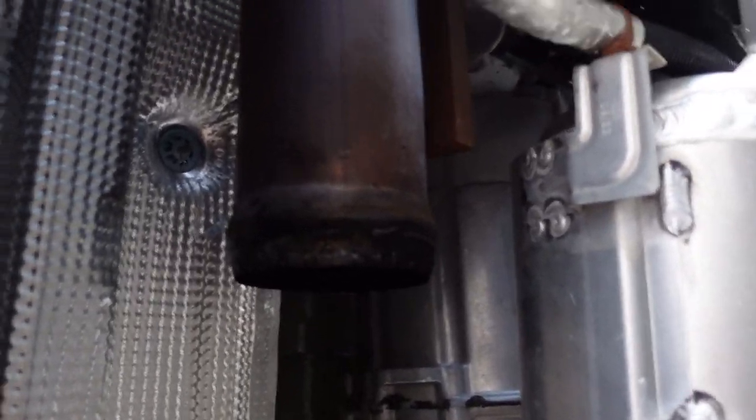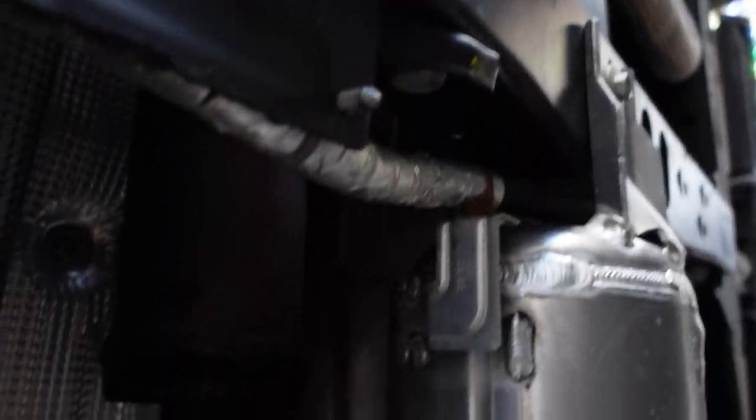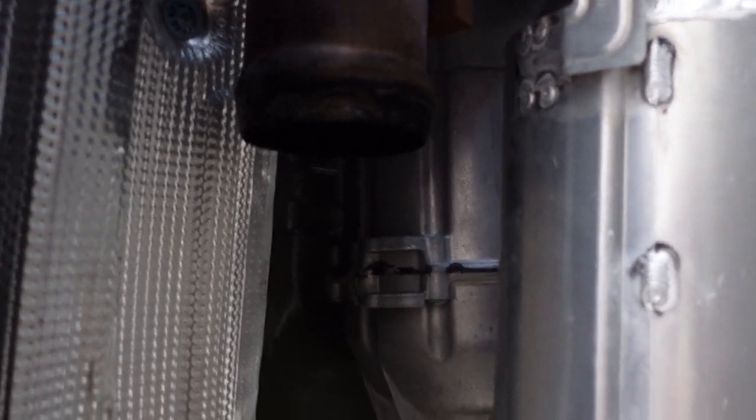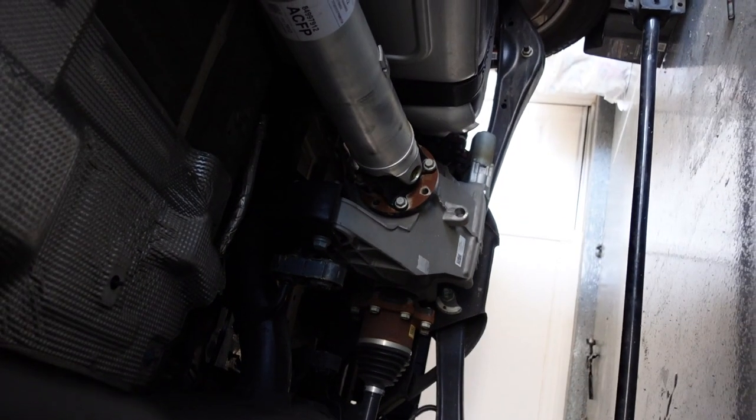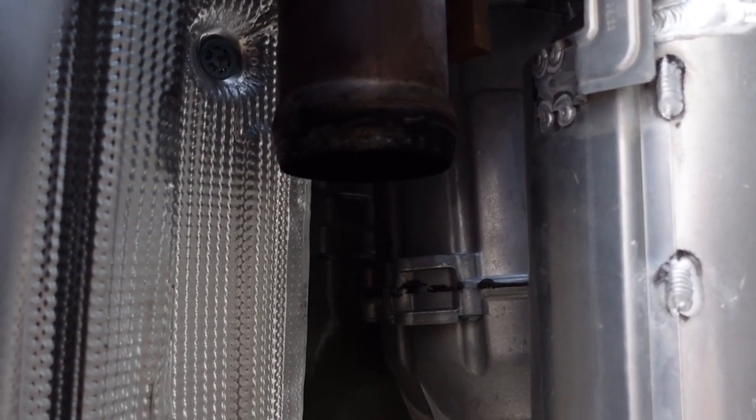Alright guys, continuing with the Escalade exhaust. This is the removal of the factory system. As you can see, got it all out. This is where it connects to the factory — they call it the head pipe. So obviously, those are the factory cats. They come into one pipe here, and then this is where the Corsa is going to connect to. And that's going to be all new piping all the way back. So time to get started on the new Corsa install.